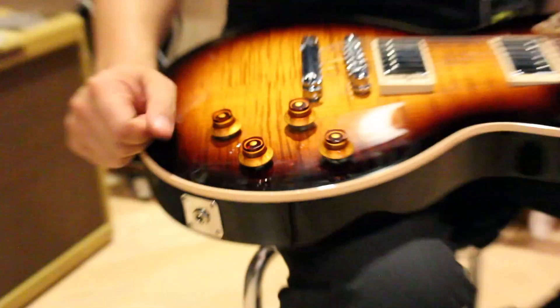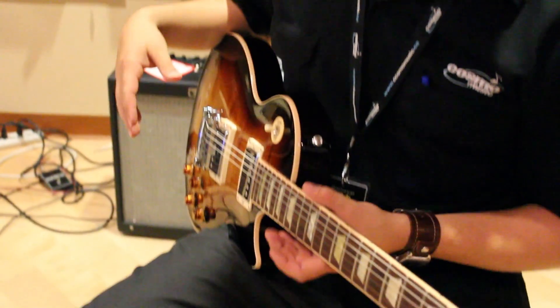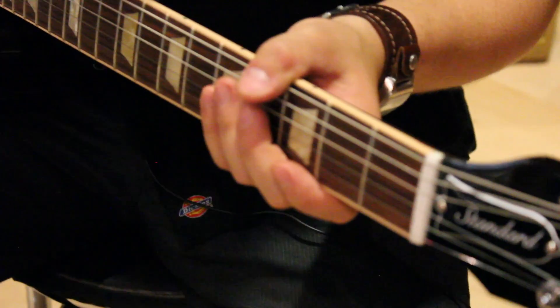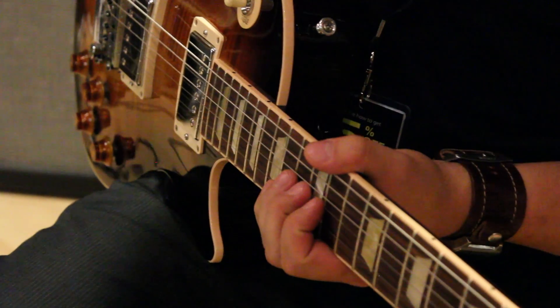Gibson has done a great job designing this guitar with the player in mind. Not only does it have locking machine heads, which help keep your guitar in tune and make string changes a lot faster, but it also has a compound radius fingerboard. The fretboard is curved where you play chords, so it's nice and comfortable. And it's flatter where you're playing leads, so when you bend a big note it doesn't choke out.